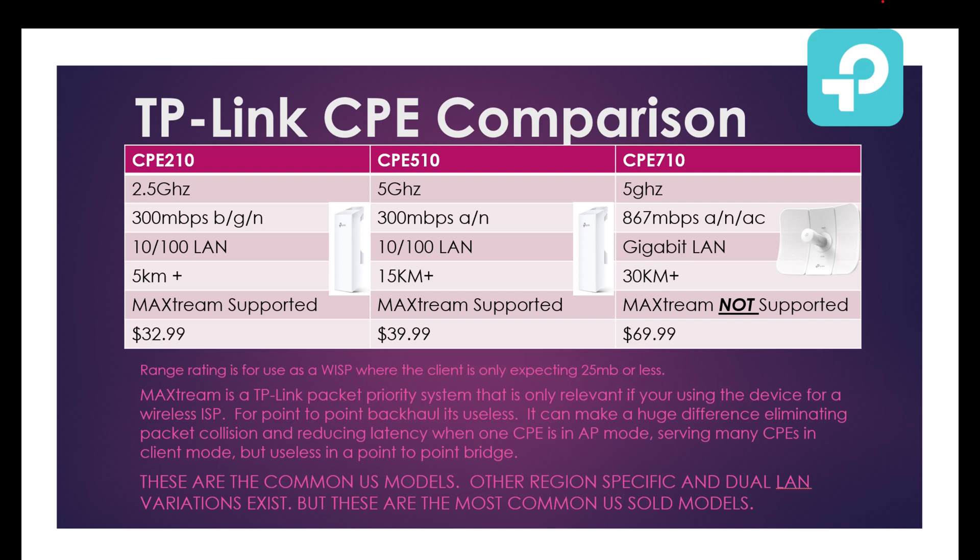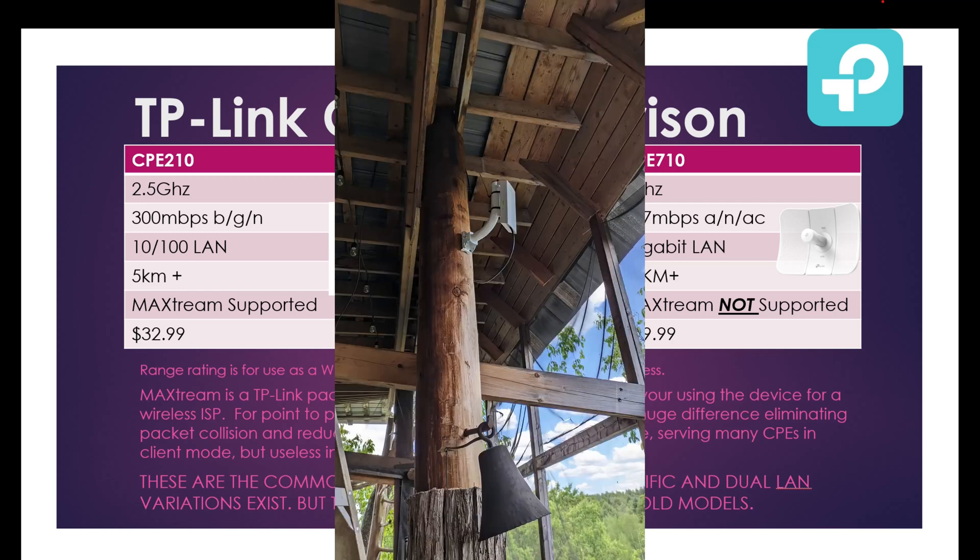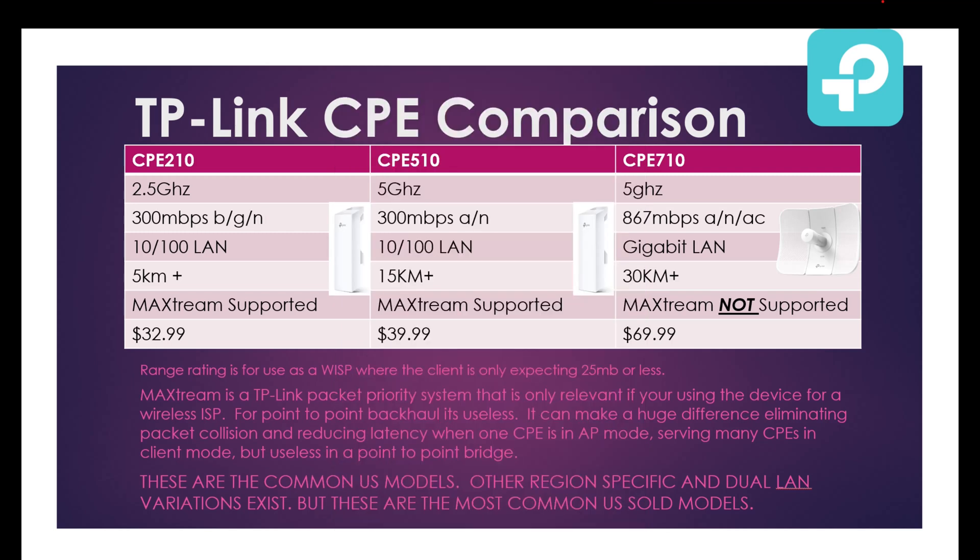The 710s are by far the easiest to point — the reflector makes it more forgiving if you're off by a small margin, and the larger footprint gives you a larger target to point at in the distance. I find myself fine-tuning the position of the 510s a lot more. I've had installations where the signal meter on the side of the 510 said full and perfect, but a few fine adjustments almost doubled the actual real-world tested speed without affecting the meter.